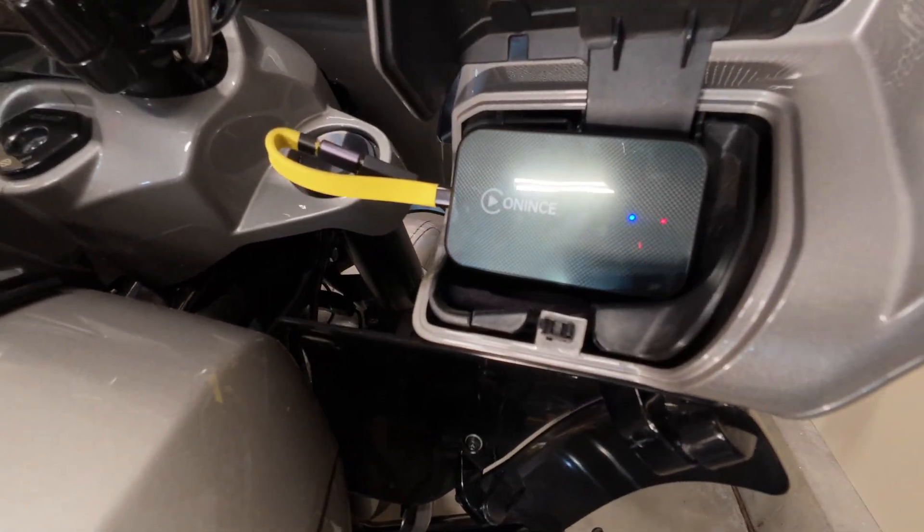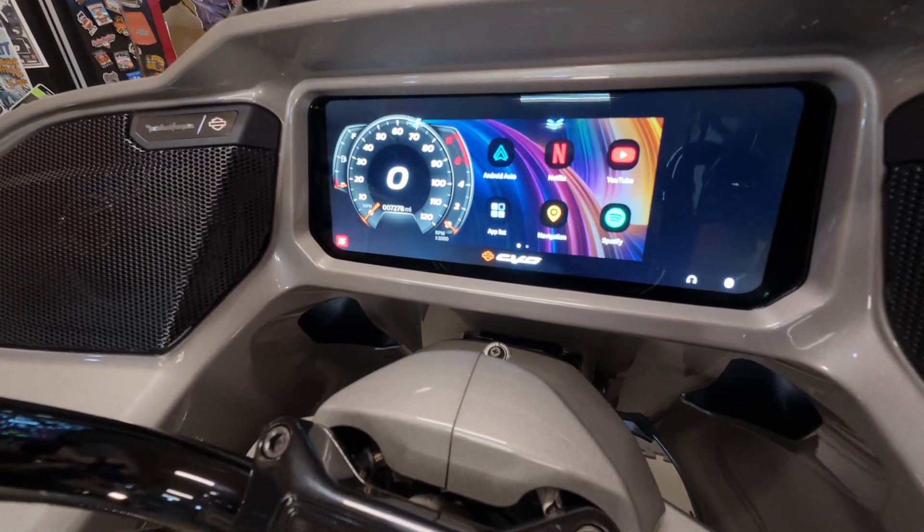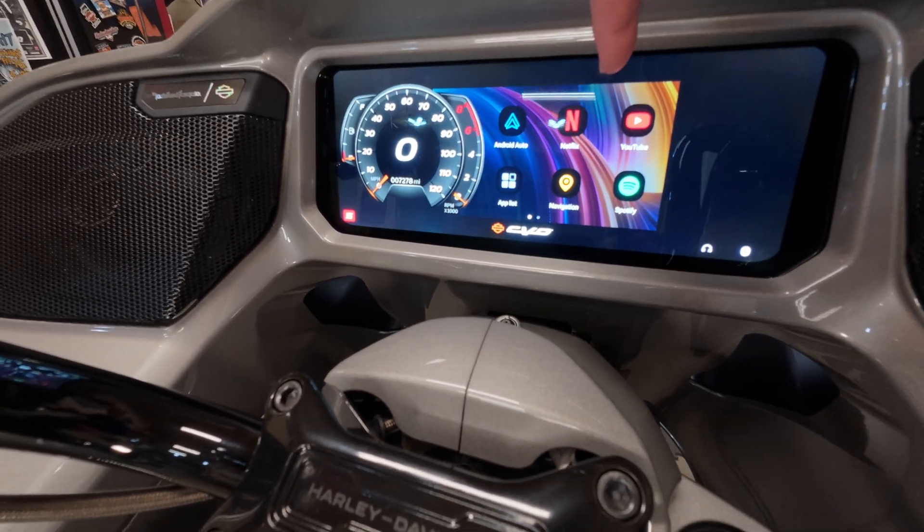Are you using one of these Anunce Z6 boxes? But it looks like this on the display — your gauge is covering it up and it's scooted over. Well if so, I may have a fix for you.